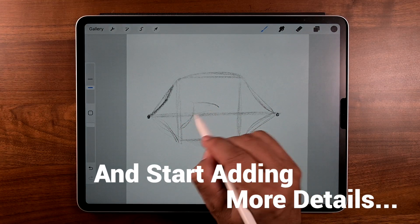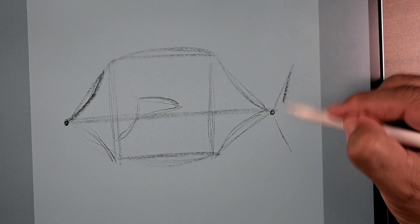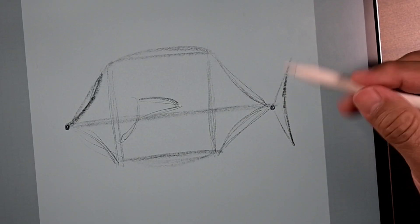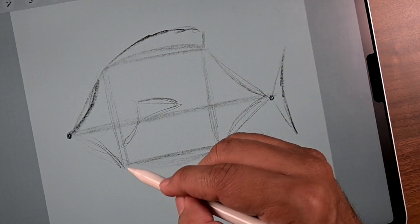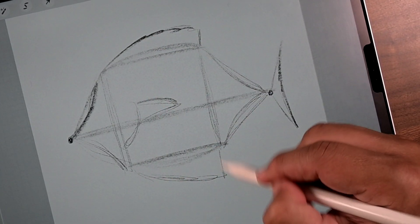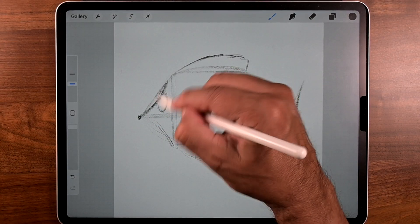Once we're happy with this, let's move on to the details. Let's do some gills and a fishtail — it looks like a little triangle. I'm using little short strokes for this. Do the bottom fin next, and looks like we just need the eye.